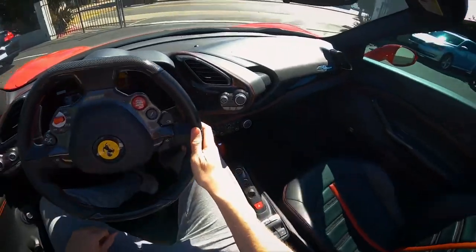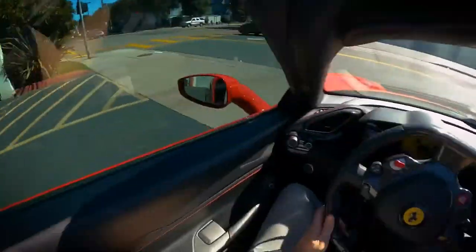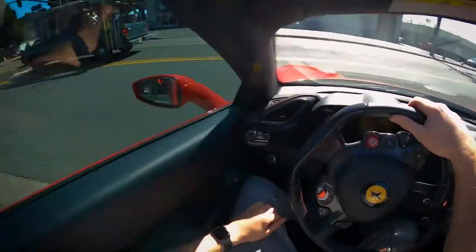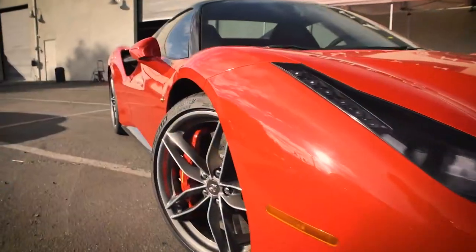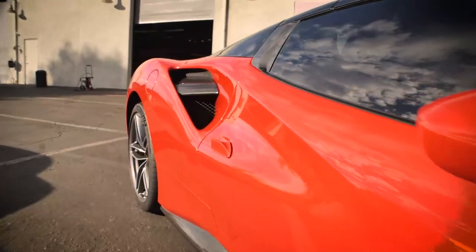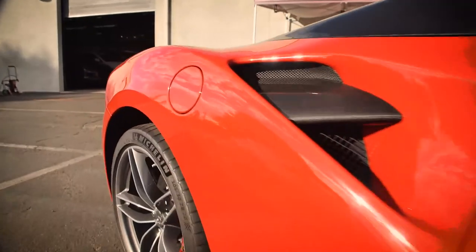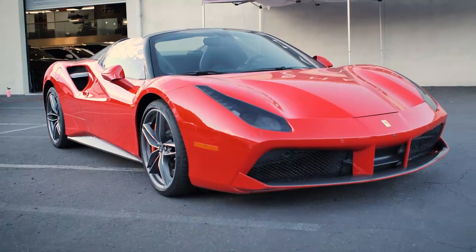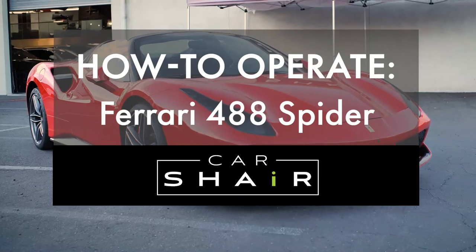It's good to note that the Ferrari 488 does not have hydraulic lift. When unsure of curb clearance, drive at an angle so as not to damage the undercarriage. If you have any further questions, contact your host or live chat with our 24/7 concierge for more information. Thank you for using CarShare to elevate your next adventure.